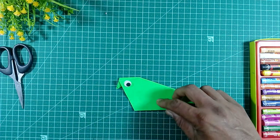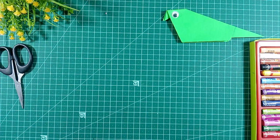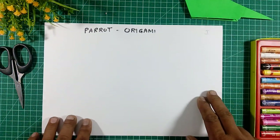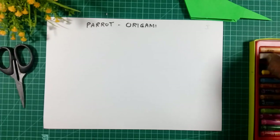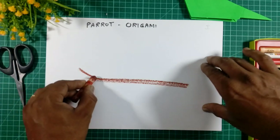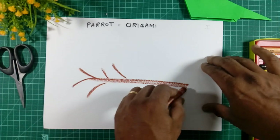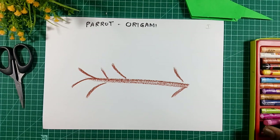Put the gum inside for sticking on the paper, keep this aside. Then we will take the parrot and stick it on the copy. Now we will take the paper and make a mark here — take the branch in brown color. This is the branch. Like this we can make a mark.